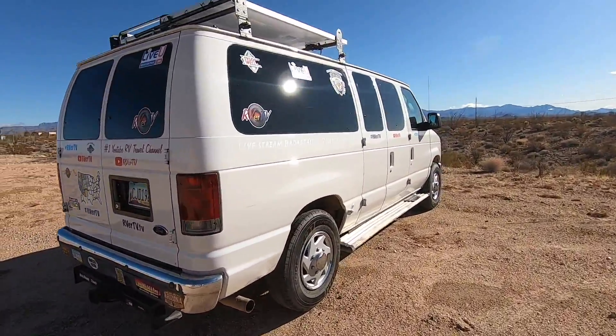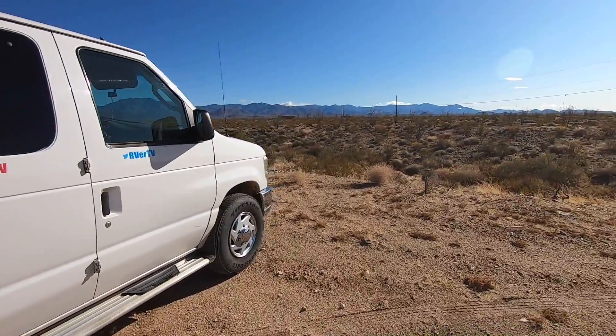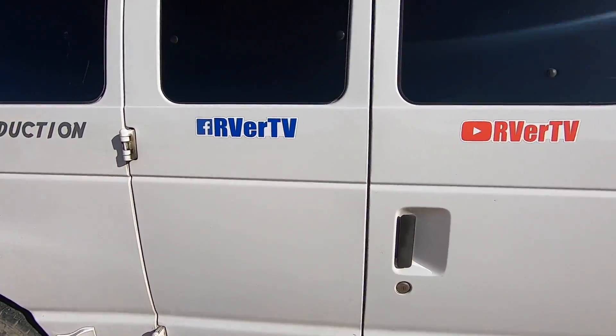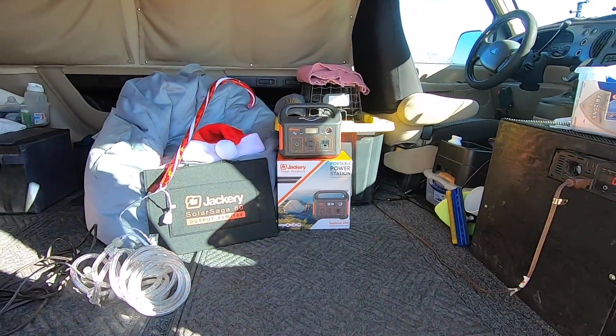Hey all, Russ here, RVTV. Welcome. You know, I get asked every year, what are you going to do for Christmas? Check it out. This year I got a little bit of spirit. I'm going to hook up some Christmas lights in the van.